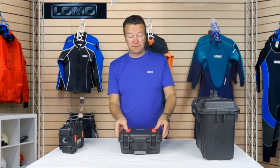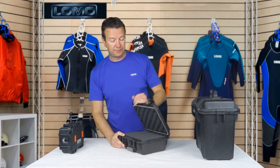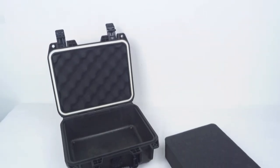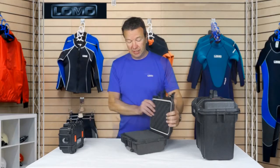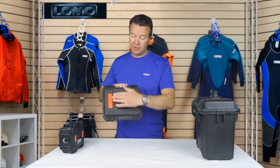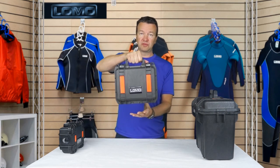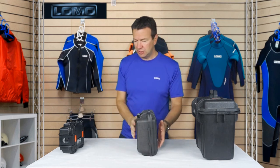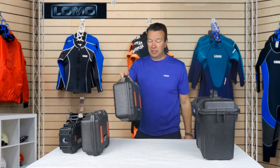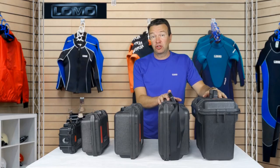This is the midi sized box, in between small and medium. It's got the same clips on it as the medium box. Inside, again, we've got the egg box foam on the top, and one layer of pick and pluck foam with a bottom layer. And it closes just the same. Retro-reflective tape and the same solid handle with the softer part to make it more comfortable. And that's the range: small, midi, medium, large, top opening — that's the Centurion dry boxes.